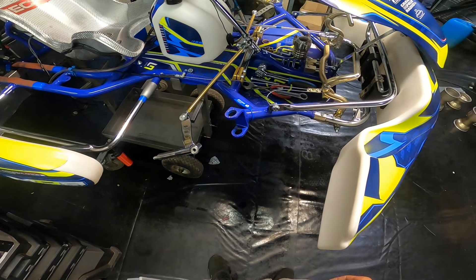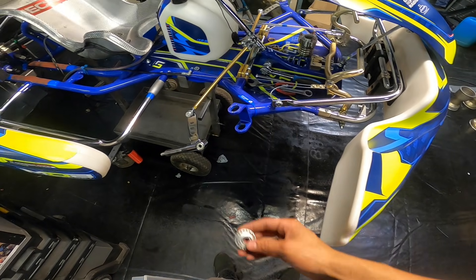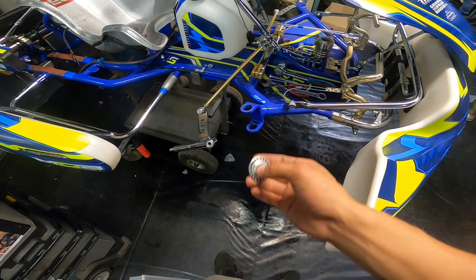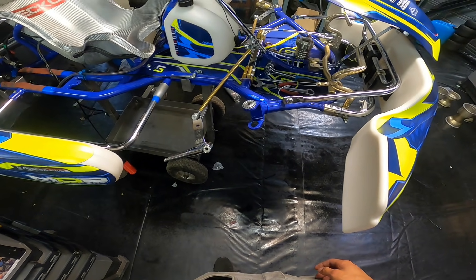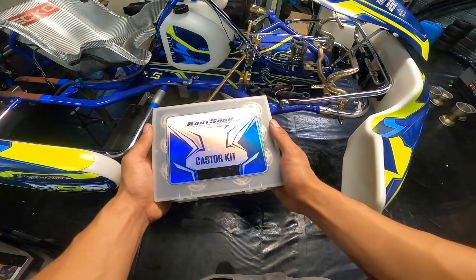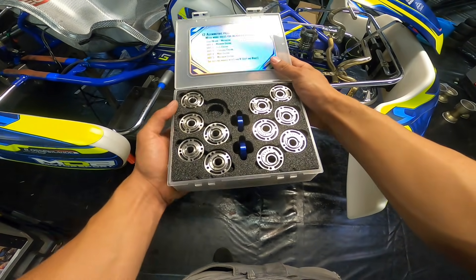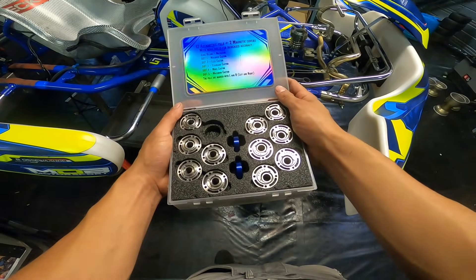The standard OTK kart only comes with a three-degree eccentric ring. With that you can make some setup changes, but not a whole lot — it's only three degrees. If you want the full range of setup options, I recommend getting one of these caster kits.